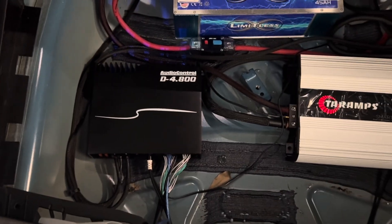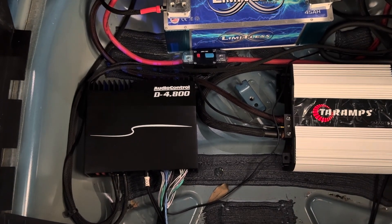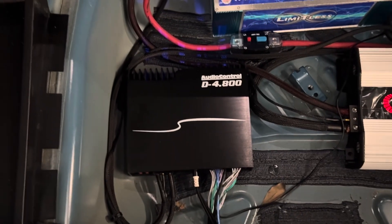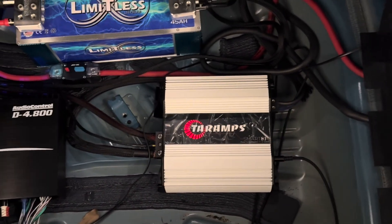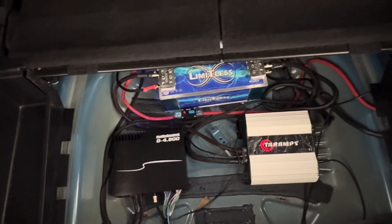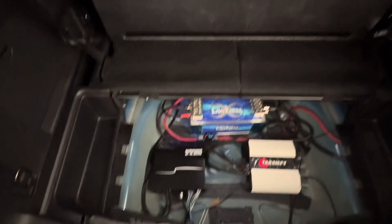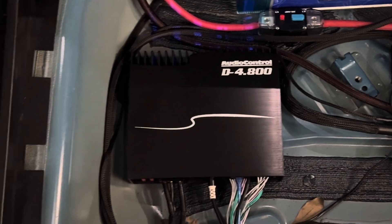I got this thing basically to replace the DSP I had in here before, and I also added an amp on my front and rear door speakers. So this right here takes care of everything — it's the DSP and the amp — and it has a line out from the DSP where I can control this subwoofer amp. I have the Smart 3k on three of these Sundown XV3 8s and the Audio Control D 4.800 on my door speakers.